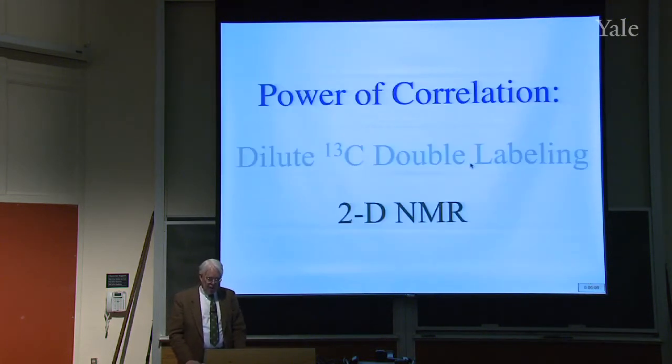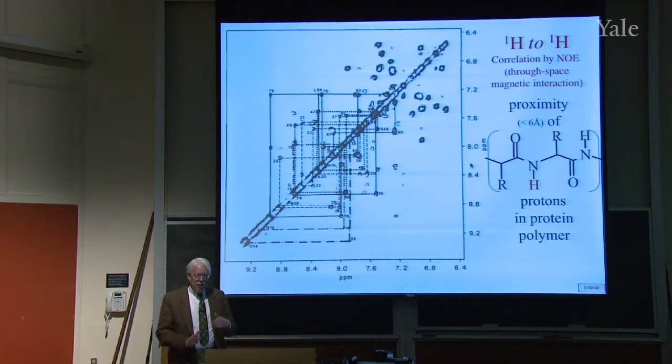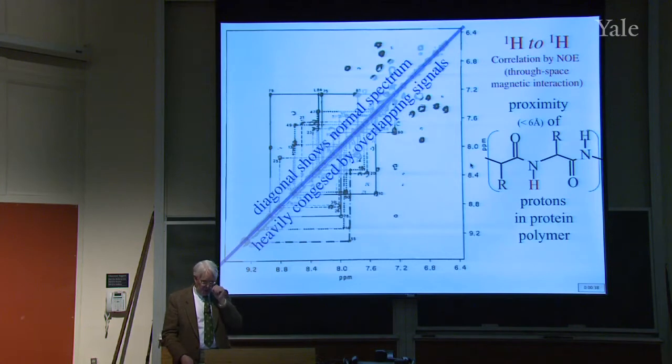That's the power of correlation. Now let's look at a different kind — what's called two-dimensional NMR spectroscopy. The way it's collected is rather technical and we don't have time to go into it, but it shows two different frequencies being used. If you go along the diagonal of this plot, those two frequencies are the same — that's the normal spectrum along the diagonal. This is the spectrum of a protein, so it's got a whole bunch of amino acids linked together. We're in the range between six and nine where the NH protons show up in this particular kind of molecule.